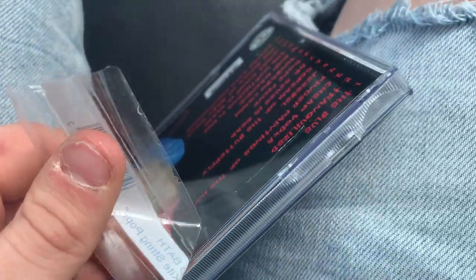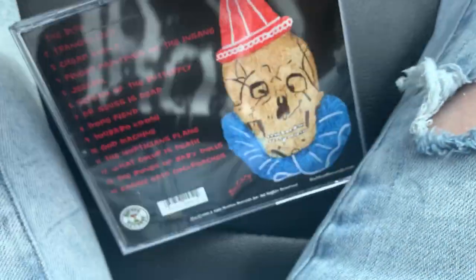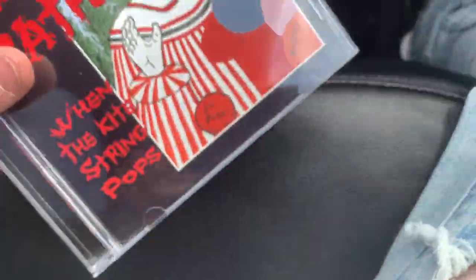Actually, I'm surprised I was able to get that off with one hand because those things usually take so much maintenance. Also, I have the Beatles channel on right now, so if you hear the Beatles in the background, that's why. Alright, the sticker's off - I'm really excited to see what the inside looks like.